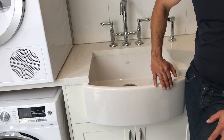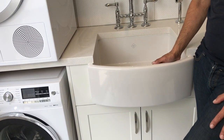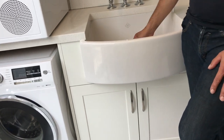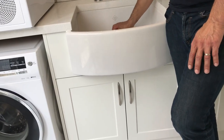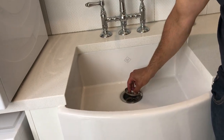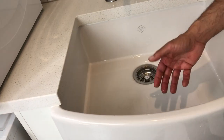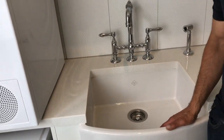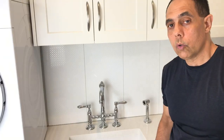Our sinks are double glazed, which means they are glazed twice. They are acid resistant and shock resistant as well. When considering buying a Shores sink, we have our reputation that this sink is guaranteed for life, with our lifetime guarantee.